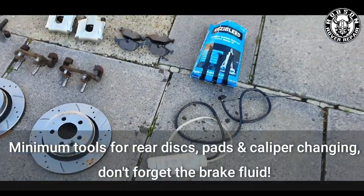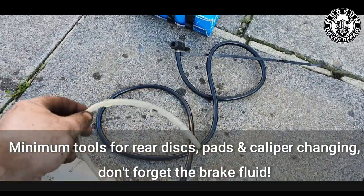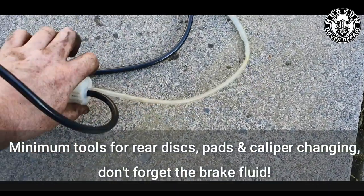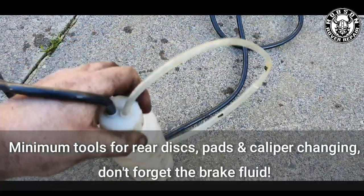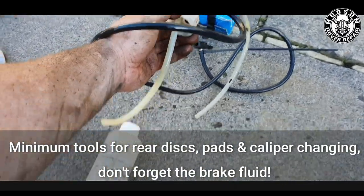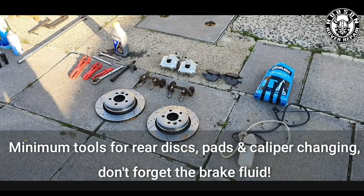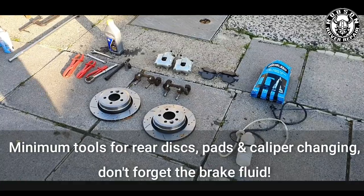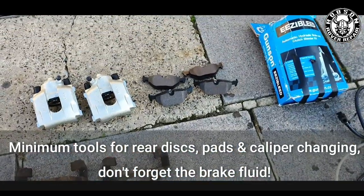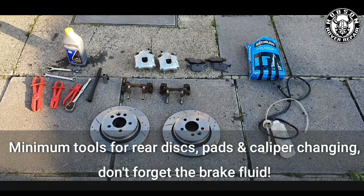An essential tool to have is an easy bleed system — this makes things a lot easier when doing clutches and brakes. You can use it yourself or get someone to help pump the brakes when bleeding at the end. Make sure your brake fluid is topped up nicely so there's no risk of air getting sucked back into the system. The rear vented discs and pads are from Mtech — nothing too strange or difficult, and all parts are listed in the description below.